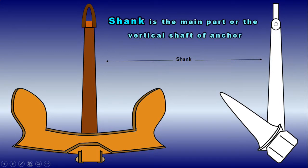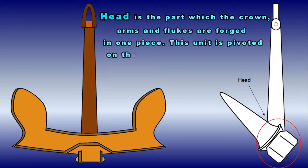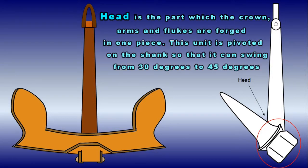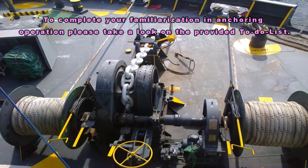The shank is the main part or vertical shaft of the anchor. The head is the part in which the crown, arms, and flukes are forged in one piece. This unit is pivoted on the shank so that it can swing from 30 to 45 degrees either side of the shank. To complete your familiarization with anchoring operations, please take a look at the provided to-do list.